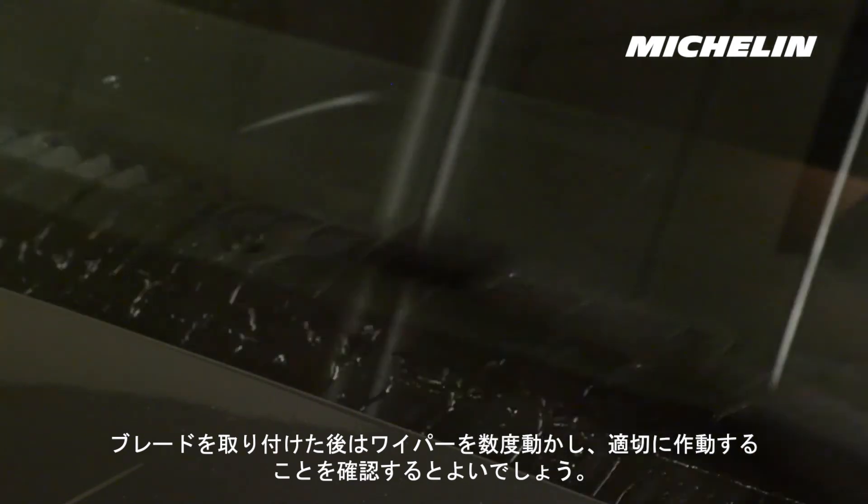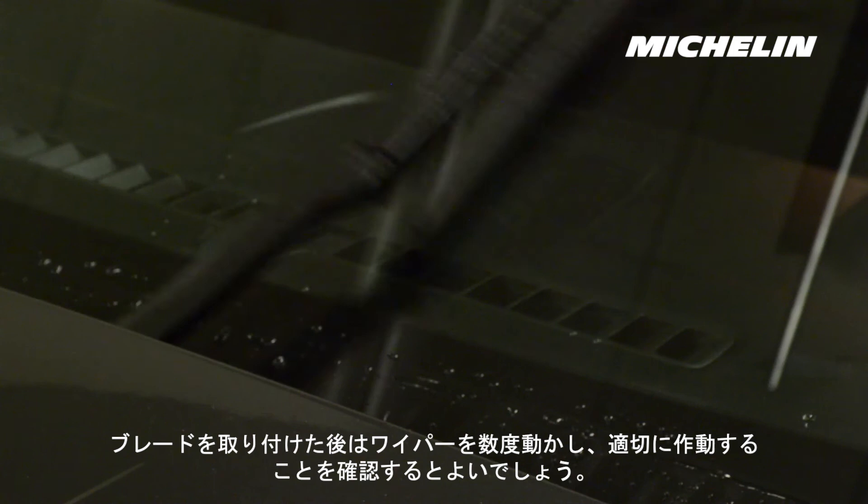It's always a good idea to run a few test wipe cycles on your vehicle after installing new blades to ensure they are working properly.